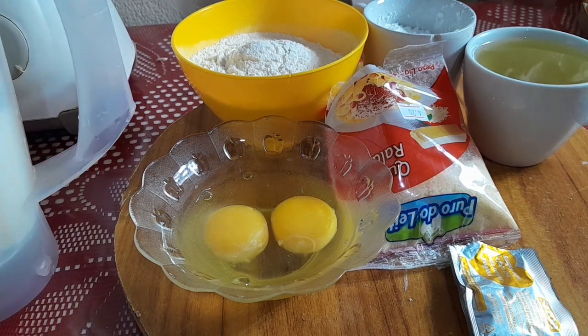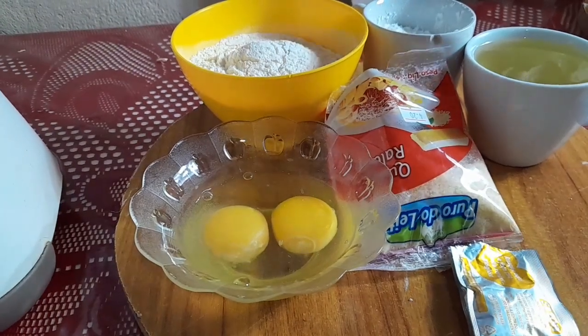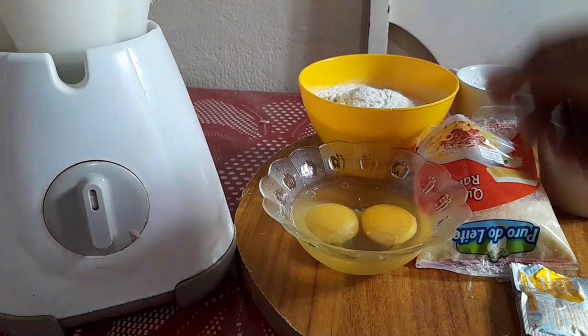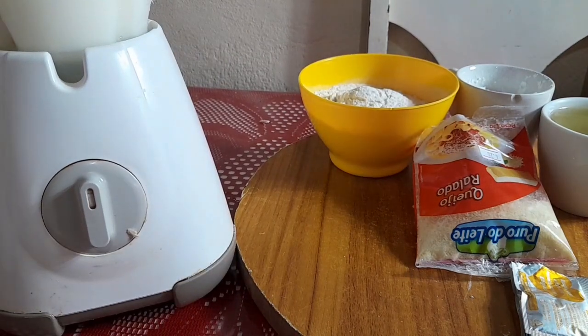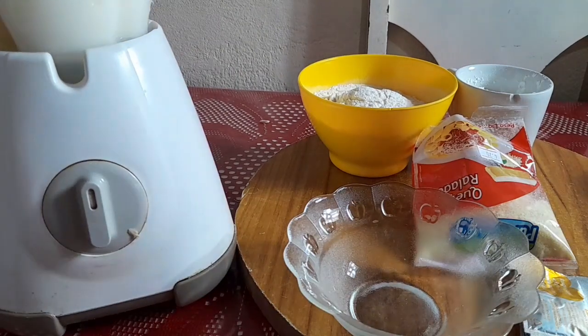Vamos colocar esses líquidos todos no liquidificador. Primeiramente vamos colocar os ovos e vou estar colocando o óleo também.